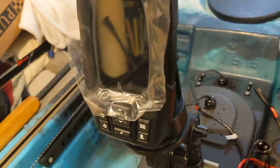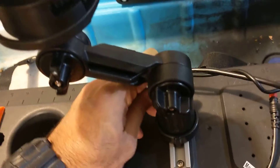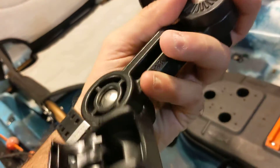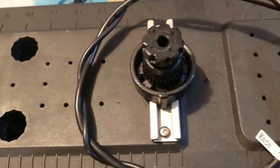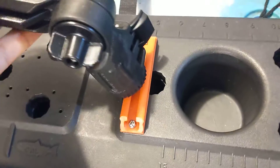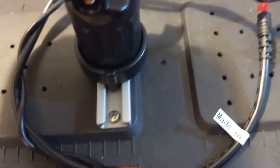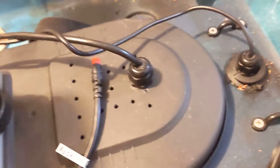I have a Garmin Striker here with a quick-disconnect mount — I forget the brand, but it's a Scotty or similar. I was going to use the plastic one but it was way too wobbly, so I put it back here and got a stainless steel one in the front. All the wiring is in here for the transducer, which is mounted on the bottom.